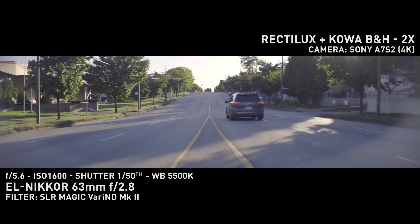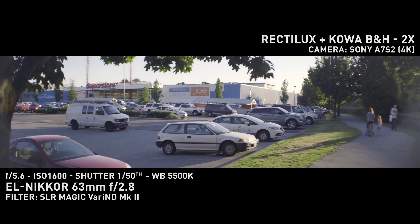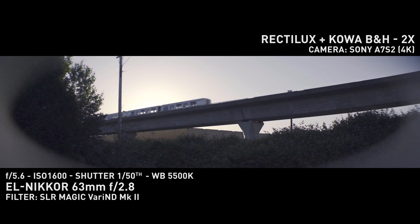Your horizontal field of view is about 31mm with no vignetting. This is pretty much the widest you can go for full frame coverage.